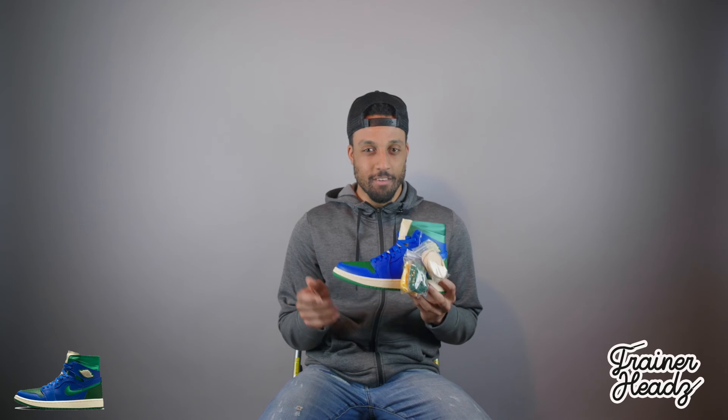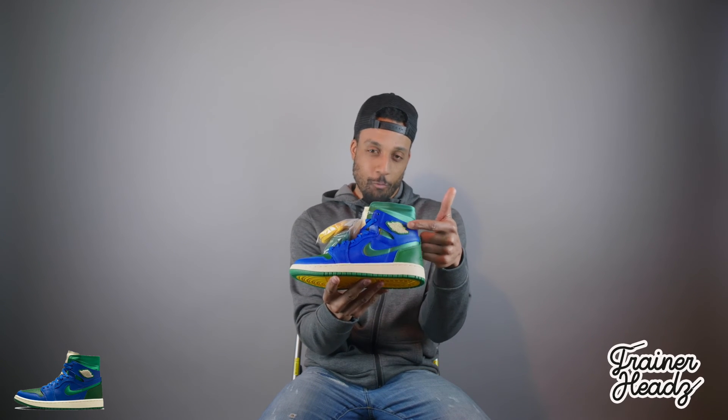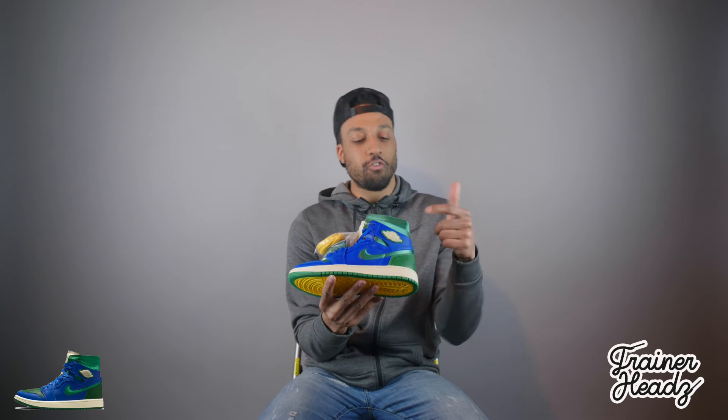The females on the Trainer Heads team gave this a five out of five, but from my perspective I'm giving it a three out of five. The reason being that wing — it ruins the whole sneaker for me. I don't know what she was thinking when she did that. If you're going to kill me in the comments, do your thing. Review done — let me know what you think of them.